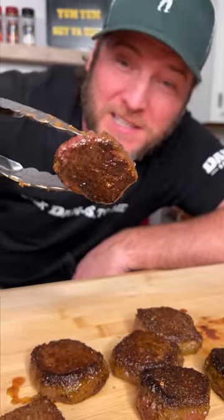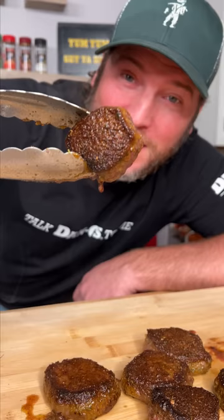Look at this perfectly seared deer tenderloin. I'm going to show you exactly how I made it — and that's not burnt, that's an herb crust.